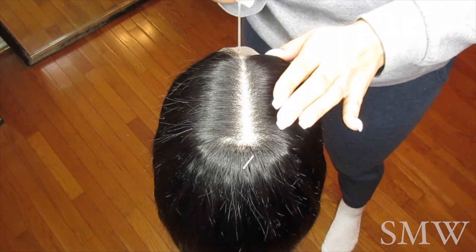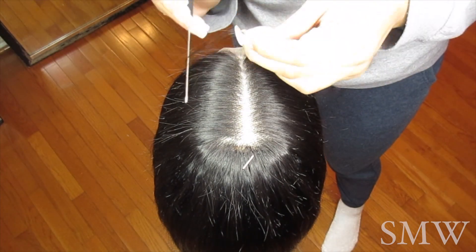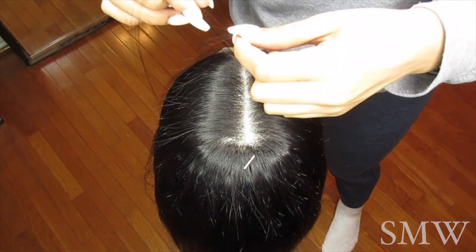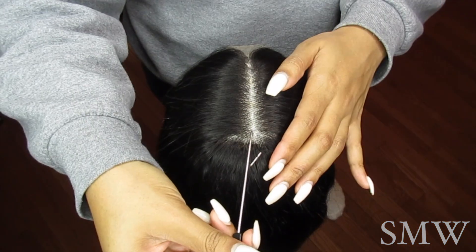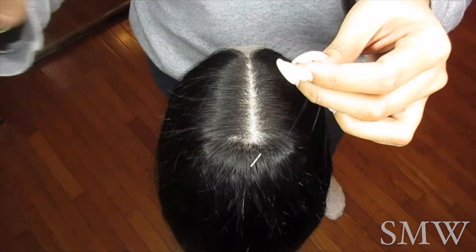Hello everyone, welcome back to my channel. Today I am teaching you how to customize and install your closure frontal lace units. Today I am working with a 4x4 closure, 20 inches of Malaysian straight.